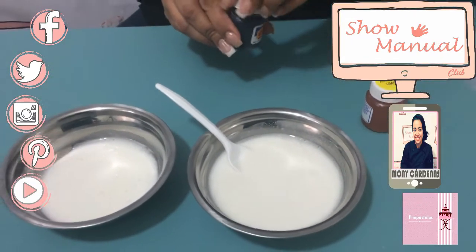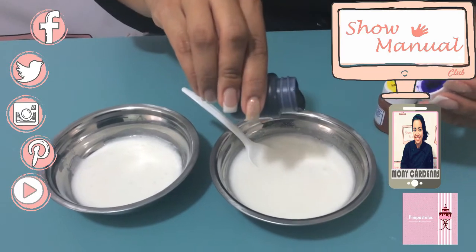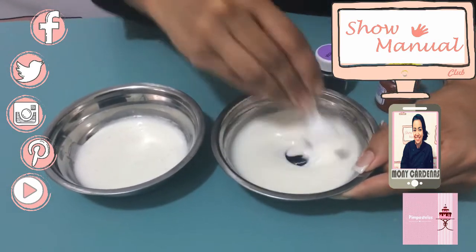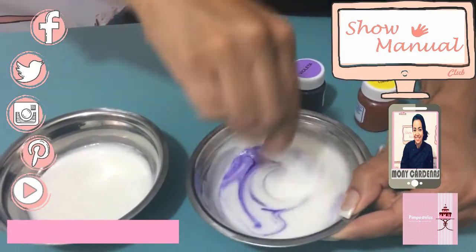In this case I'm going to use violeta. I only need a little bit of water, depending on how intense the color is. Remember that with the rest it increases.